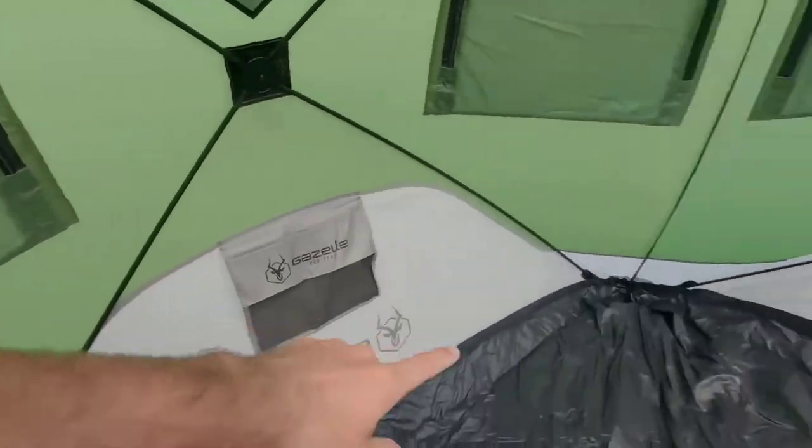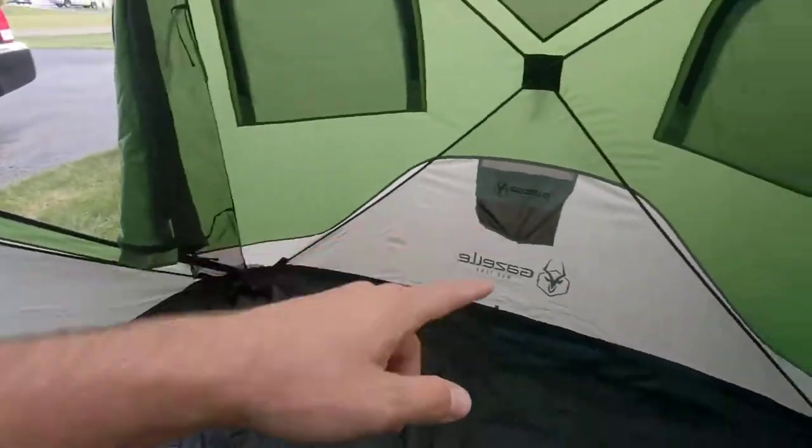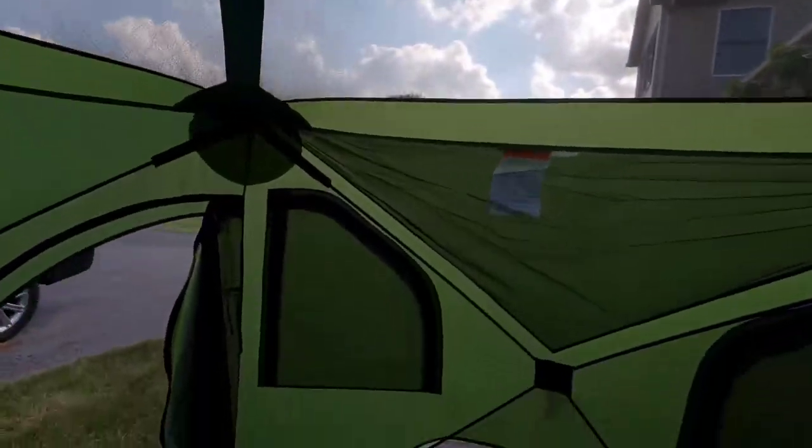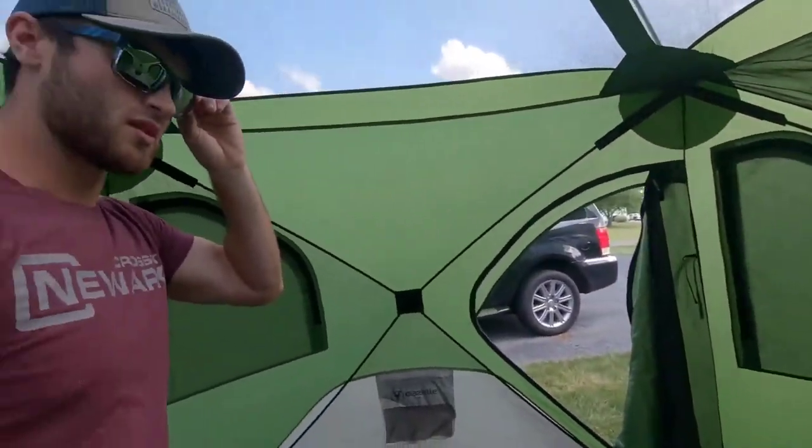There's tons of ventilation, and looks like there's some storage — yep, there's storage in all four corners. You've got two doors with full screens, and something up top to hold it open. That's basically everything you get with this Gazelle tent.